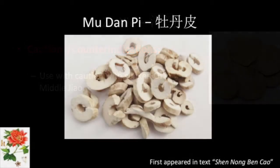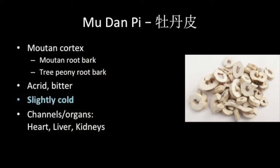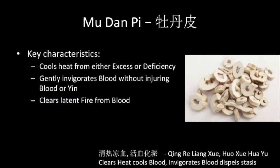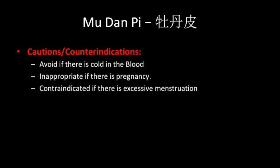Mu Dan Pi is the bark of the root of Paeonia lactiflora. It is acrid, bitter and slightly cold, and associated with the heart, liver and kidney channels. Mu Dan Pi cools heat from either excess or deficiency, gently invigorates blood without injuring blood or yin, and clears latent fire from blood. It should be avoided if there are symptoms of cold in the blood, and also avoided in pregnancy or if there is excessive menstruation.